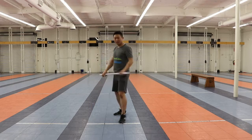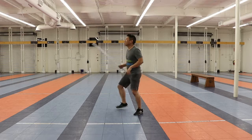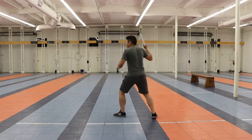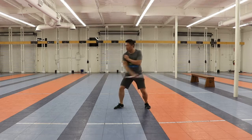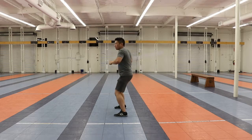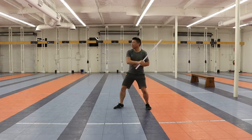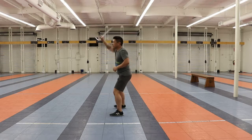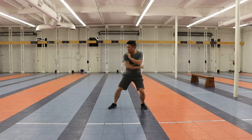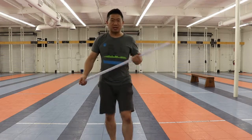Go ahead and do that at home — do it in the mirror. I'll go ahead and do it from the side just in case as well. Here we go: one, two, three, four — one, two, three, and four, five, six — and one, two, three, and four, five, six. You can do those infinitely, back and forth. Good luck, thank you.